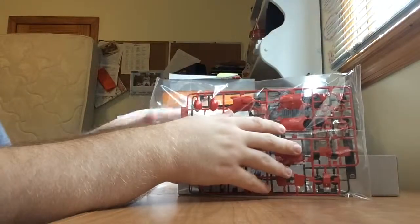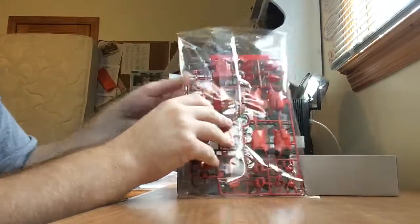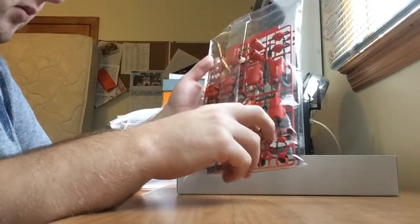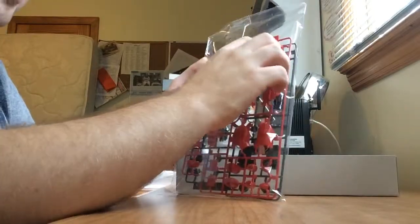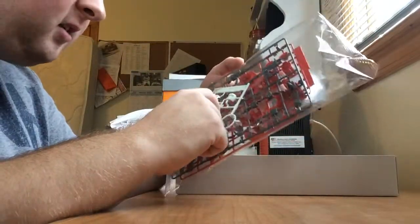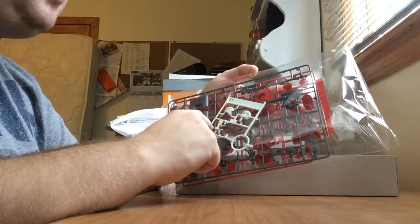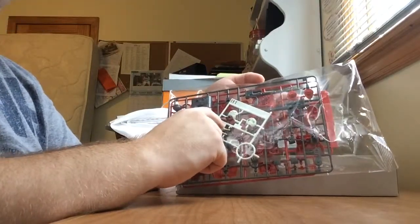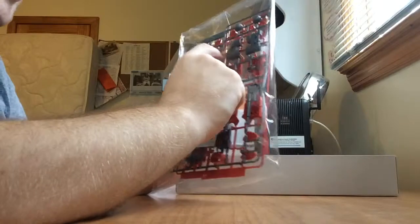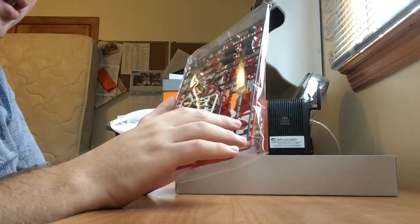Opening up the box, we have the A plate molded in red — these are basically parts for the arms, the torso, the legs, and the pelvis. We also have the B1 plate, which has parts for the head, molded in this light gray color — kind of minty white with a greenish tint to it. And we have the D plate, molded in gray, which includes parts for the arms, the backpack, the weapon, and the hands.